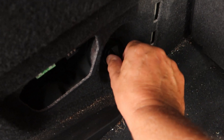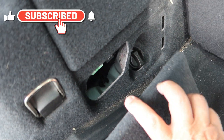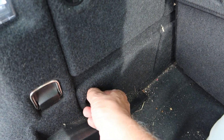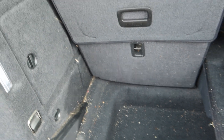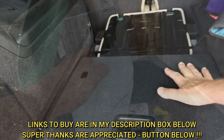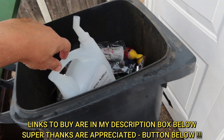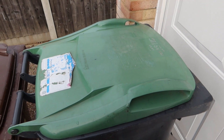Put your top back on there, tighten that up, put the panel back on. That's all now in the recycling and I'll just check on the dash and make sure the car's happy.